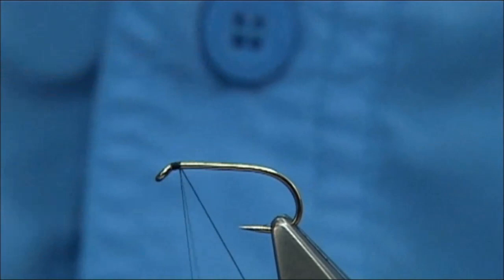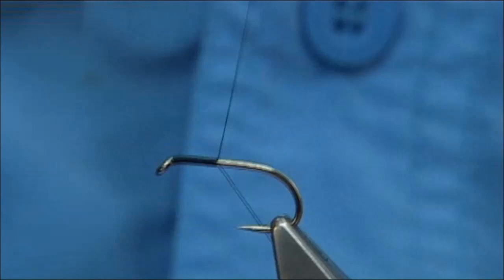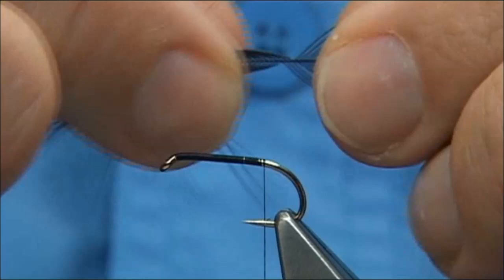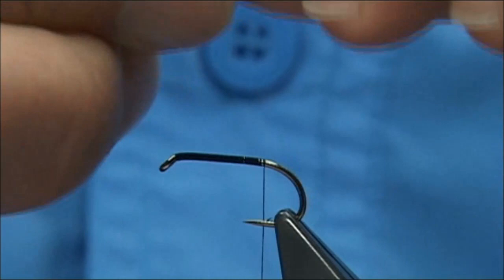The thread I'm using is a unithread in black in 8-0. I'm just going to start at the eye of the hook and then work our way down. I'm going to stop just slightly short of the barb and then I'm going to tie in the tail just about there. Just remove the waste piece. This is a dyed black Chinese cock hackle and all I'm going to do is pull the fibres 90 degrees from the stem. Nothing actually lines the tips up, so what I do is come in and pinch them away — that's the length of the body.